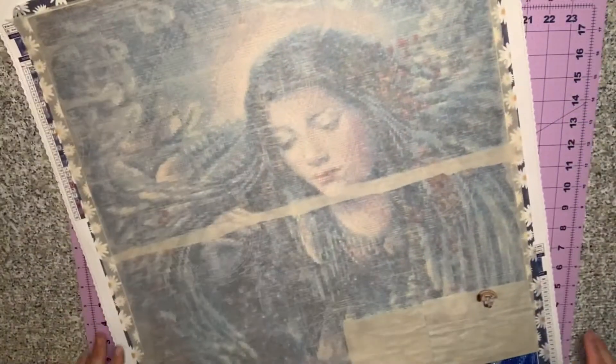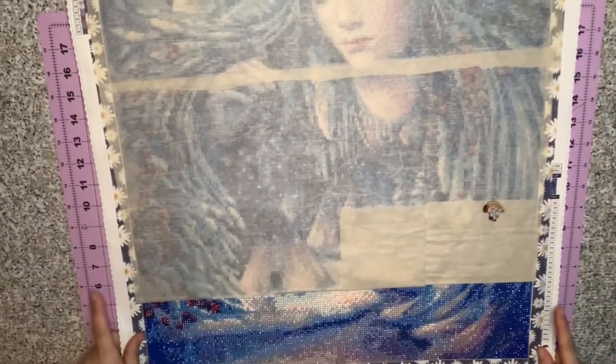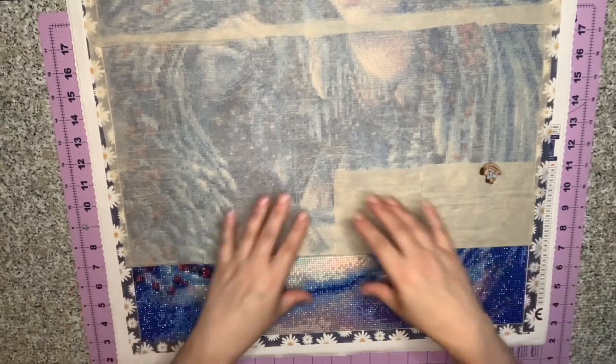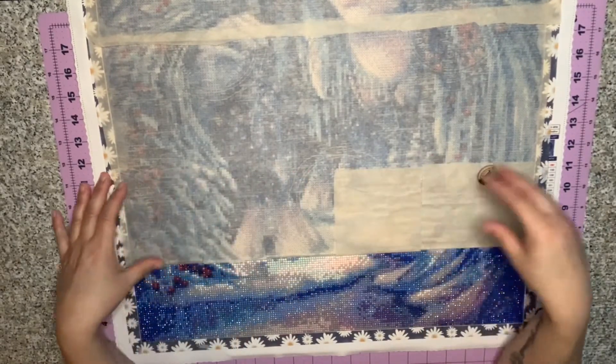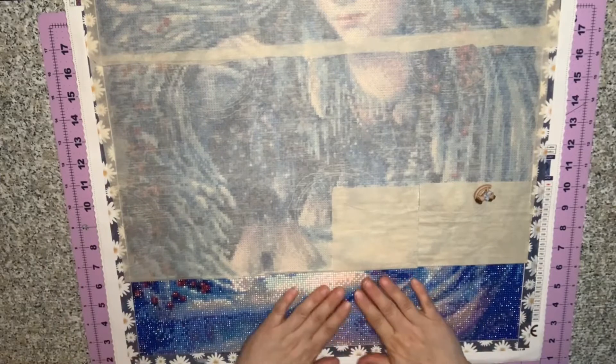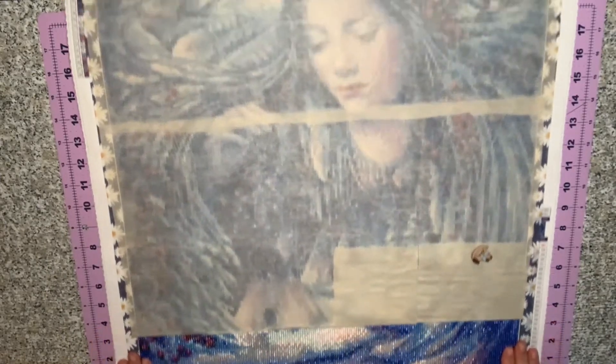Last but not least that I've been working on this week is my Gloria West from Mystical Diamonds. I didn't get very far on this one — I just got the bottom row done. I'm hoping to work on this one more on Saturday and try to knock out some more of this painting so you guys can see it next week. There's a lot of blues down here; I'm hoping I start getting a little bit more color up top. But I'm liking it so far — the drill quality is very, very nice.